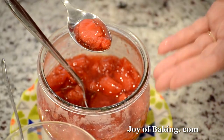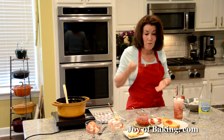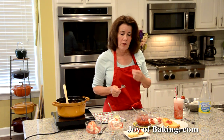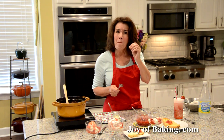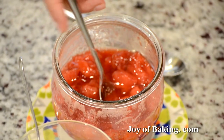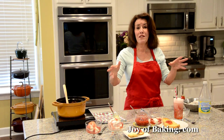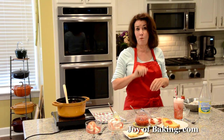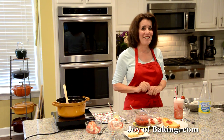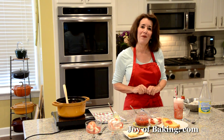Sometimes I just put a little bit in a bowl and eat it. It really tastes of strawberries — they're nice and soft but not mushy, and the syrup is so nice and thick. Here are some ideas; I'm sure you'll find a lot more uses for your strawberry compote. Until next time, I'm Stephanie Jaworski of joybaking.com.